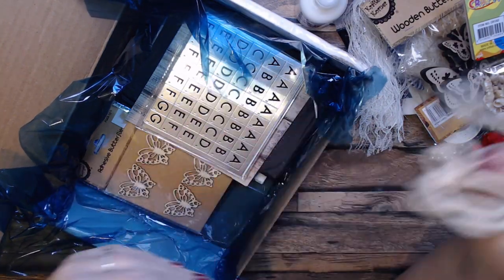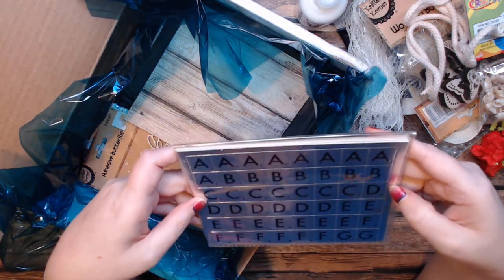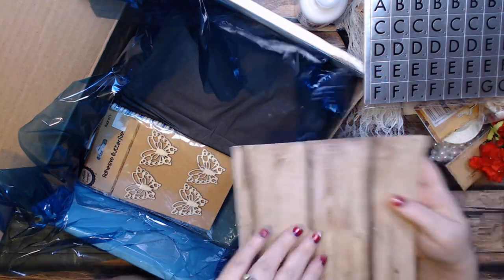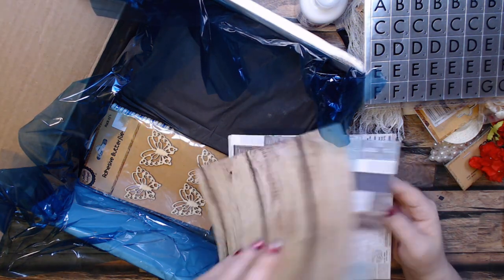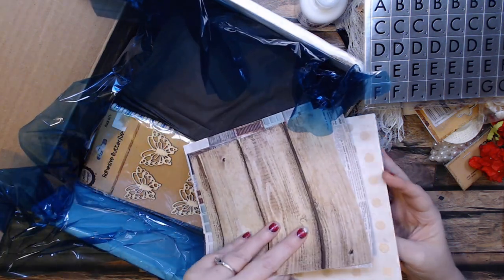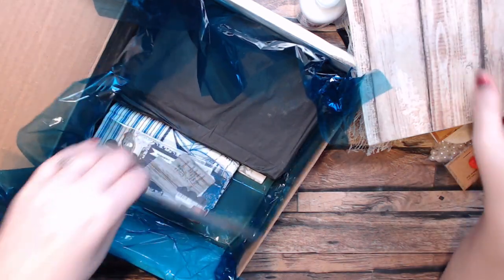Some string, and it's like silver Scrabble tiles — very cool, I like that. Some very pretty papers — look at that, that's a lace pattern, can you see that? That would be fun to add colors to. Some more pretty wooden butterflies.